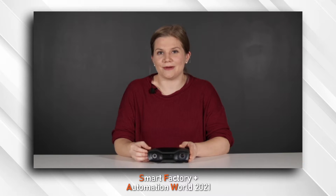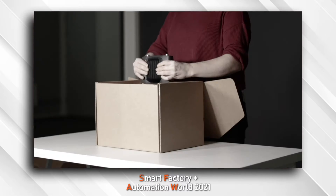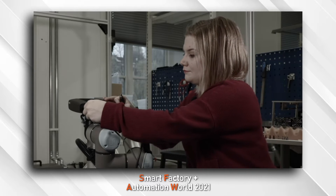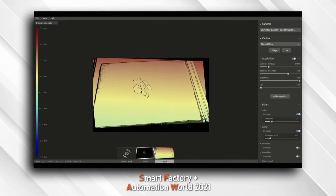Hey guys, today we are going to be unboxing the Zivid 2 3D camera and take a look at all of the accessories you can get with it. Next, we will take a look at capturing your first point clouds as well as some tips and tricks for capturing those objects.